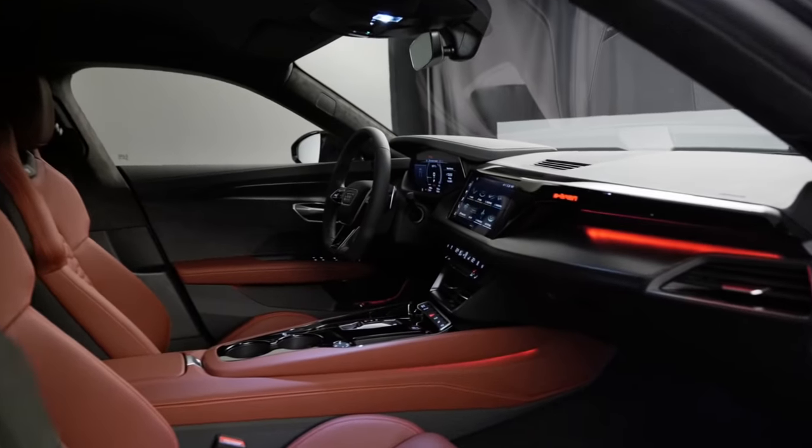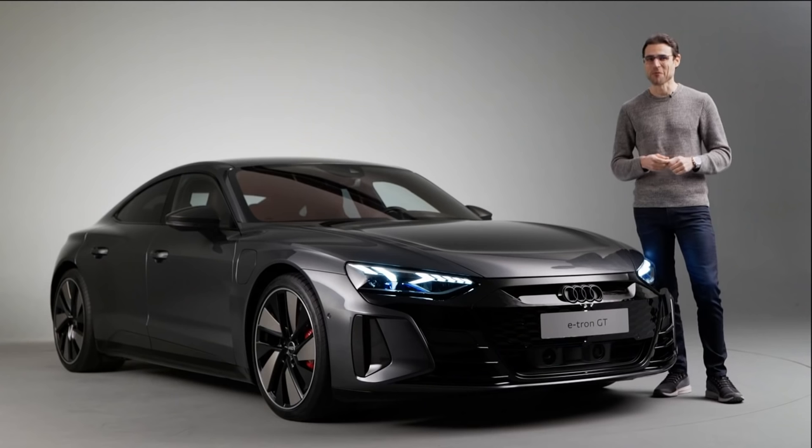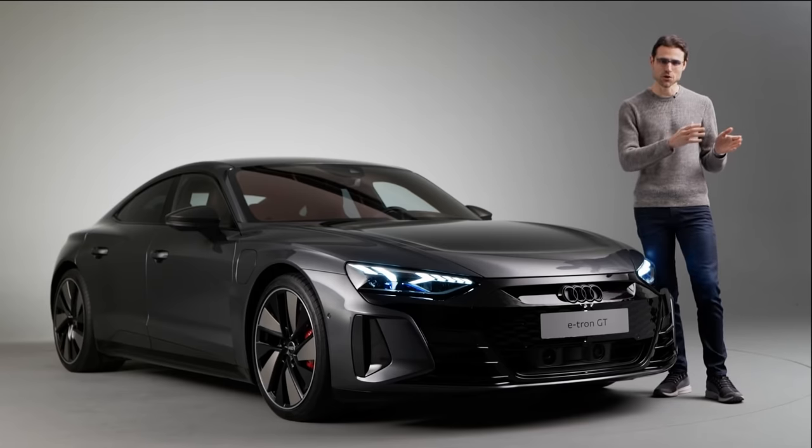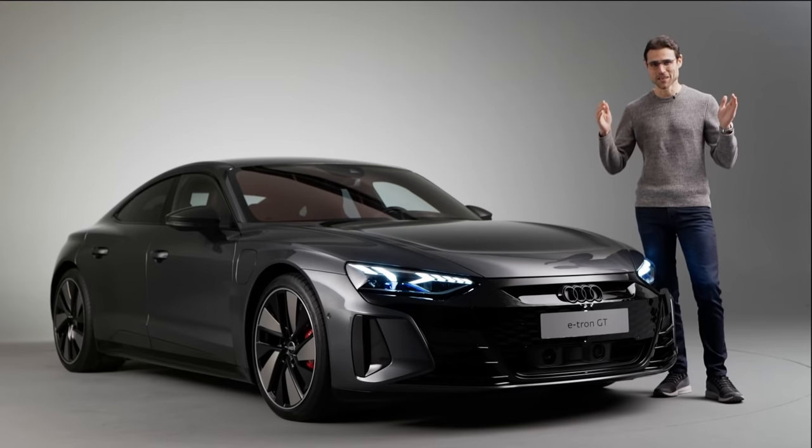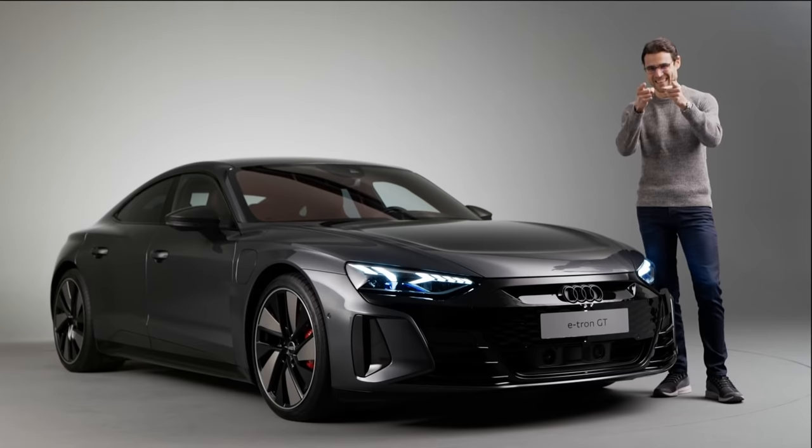Exterior, interior, and the prospect of driving it with all the technical details and also the difference from the base version to the top RS model. All you need to know in full HD, full screen, and full length. Let's go!